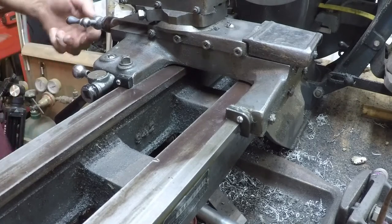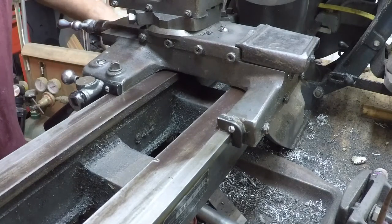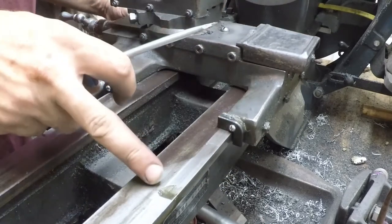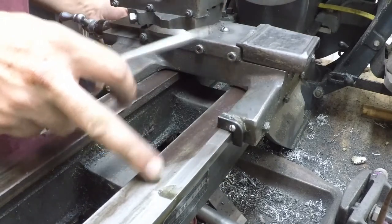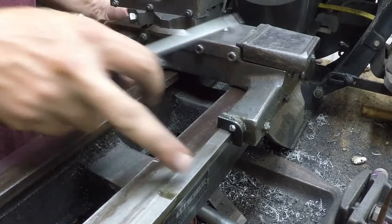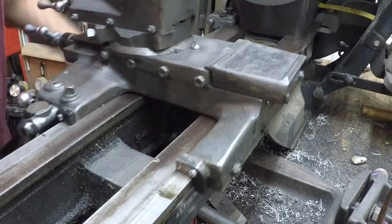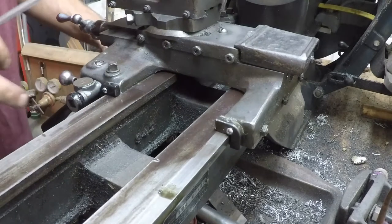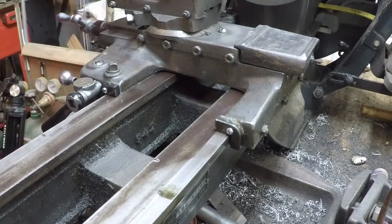All right, let's have a look and see if it actually applies oil like we hope. Yeah, see how it pushed up a little pile of nasty stuff and left a nice clean film of oil on there. Yeah, that looks real good. All right, we'll go do the other side and call that a day.